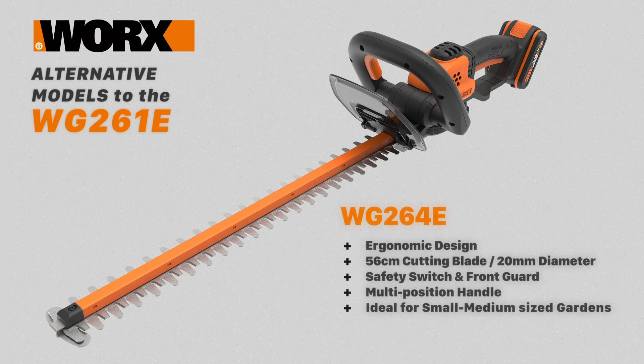The WG264E is an ergonomic trimmer with a 56 centimeter blade and a 20mm cutting diameter. It has a safety switch, hand guard, and a multi-position front handle. This model has a little more reach and is ideal for small to medium sized gardens.